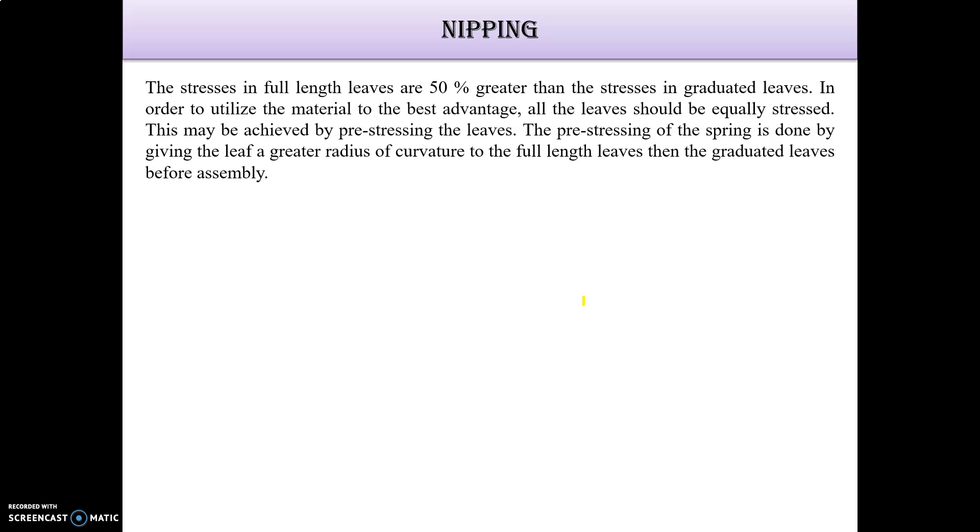The stress in full-length leaves is mostly 50% greater than the stress in the graduated leaf. This is a very important point — full-length leaves have more stress than the graduated leaf. In order to utilize the material to the best advantage, all the leaves should be equally stressed, so that the load will be properly handled.